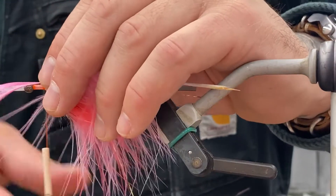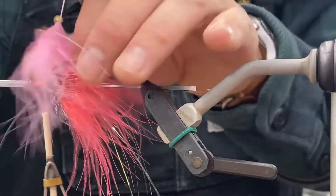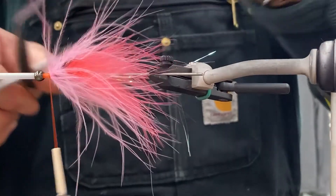Then laying down a bubblegum or light pink marabou feather — same thing: stroking back the fibers, wrapping it forward, and trim the stem.